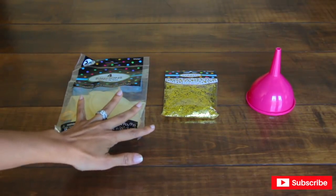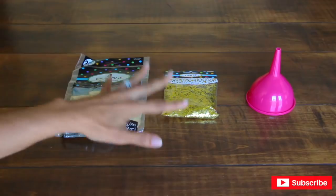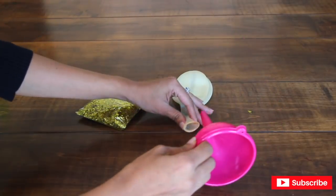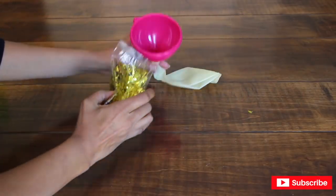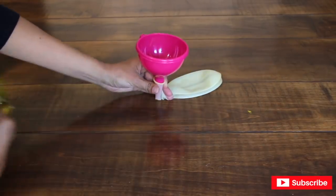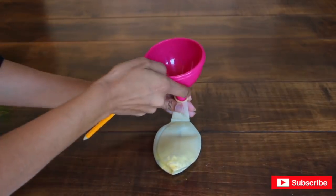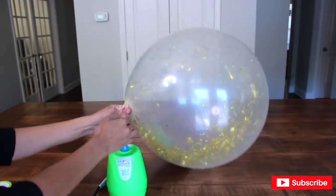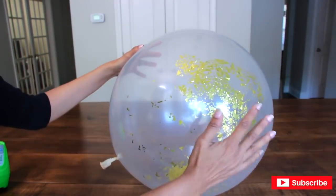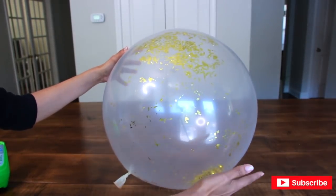Now moving on to my main arrangement, which is going to be a 24-inch transparent balloon in gold confetti — which is the reason why I love this centerpiece, because it's so simple but it's going to look amazing. To place the confetti inside my balloon, I'm going to use a small funnel from Dollar Tree, place the funnel inside the balloon, and just pour it inside. The more confetti you place inside the balloon, the better it's going to look. I'm going to grab a pencil to push it in. Now I'm going to rub the balloon like a belly to cause some static and friction so the confetti can stick to the balloon.